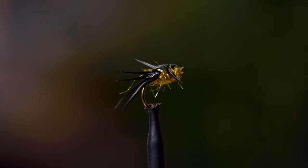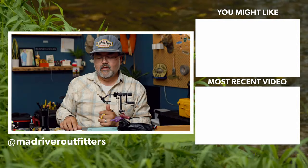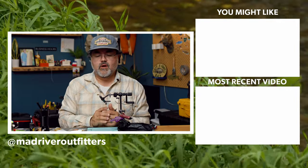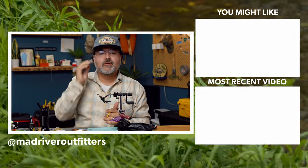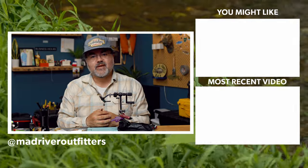Again, this is size eight — you can tie it in any different size. I'll tie it with tan, use an amber colored body for it. All kinds of different stuff. Great fly. You can fill a box real quick changing lots of different colors. Make sure you hit that subscribe button, leave us a comment and let us know if there's something else you want to see. Thanks.